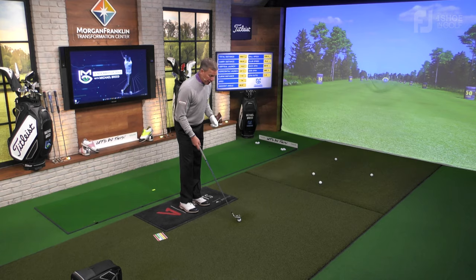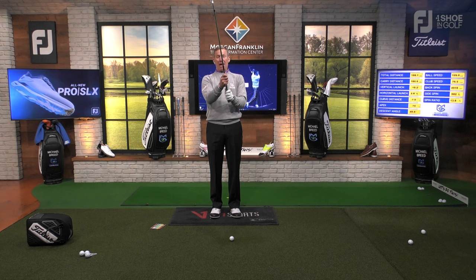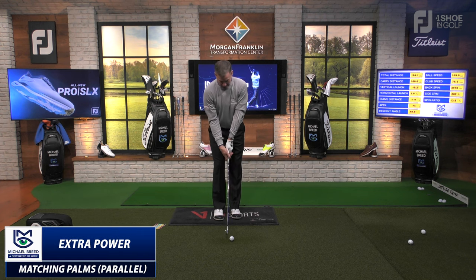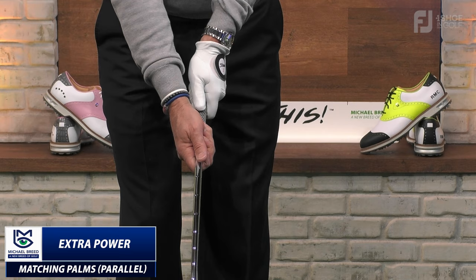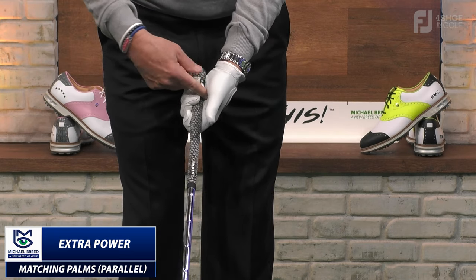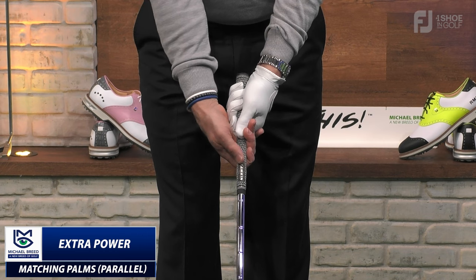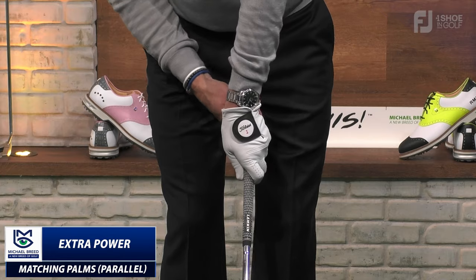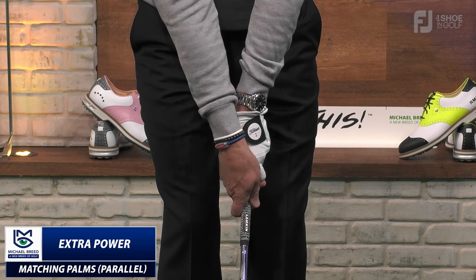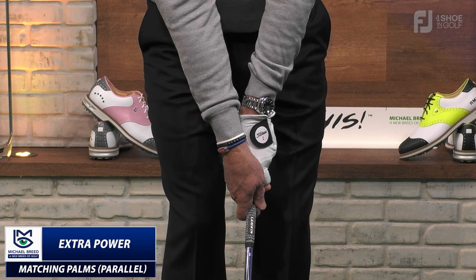The last part I want to emphasize is the matching up of the palms together relative to the face. When I hold this correctly, I feel like my palms are parallel to one another. When I have a bad grip, this palm is pointing up to the upper right and this palm is pointing up to the upper left — they are opposing one another. The opposite extreme can also be true: if I go too far the other way with both hands, I tie myself down and the palms are no longer facing each other. That's what people call a butterfly grip.